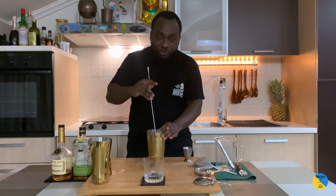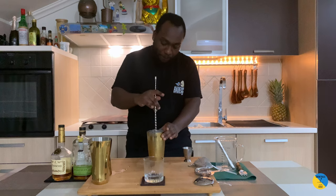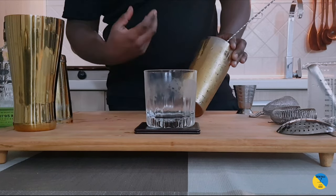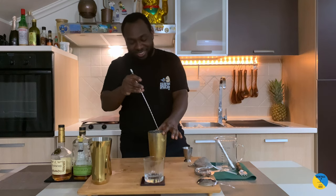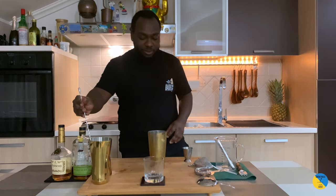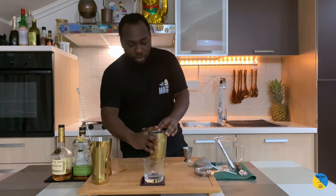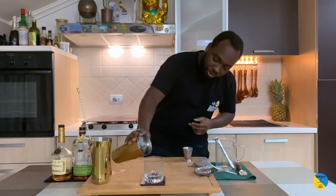That makes sure the drink is frozen. You can see it's really, really cold. So we go straight into our glass — slowly, close to the glass, so we're not getting too much air into it. Here we go.